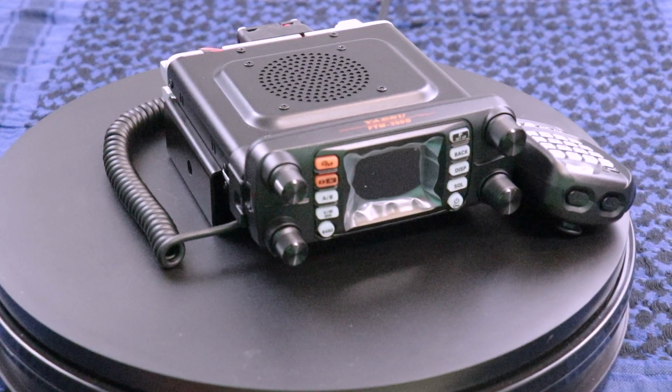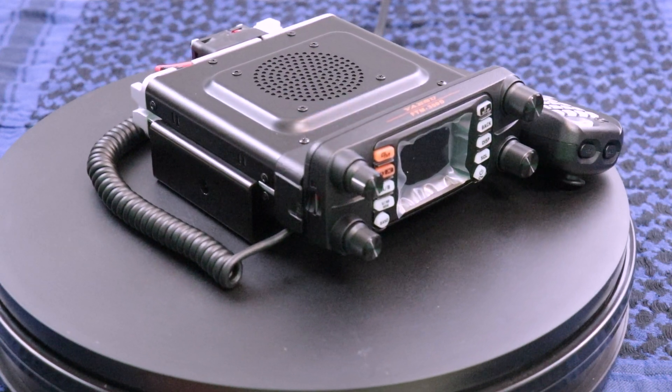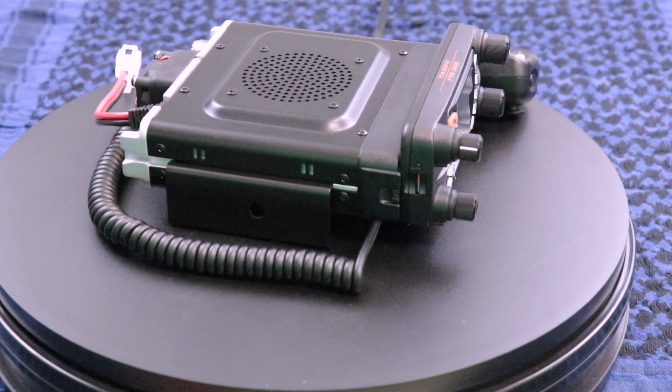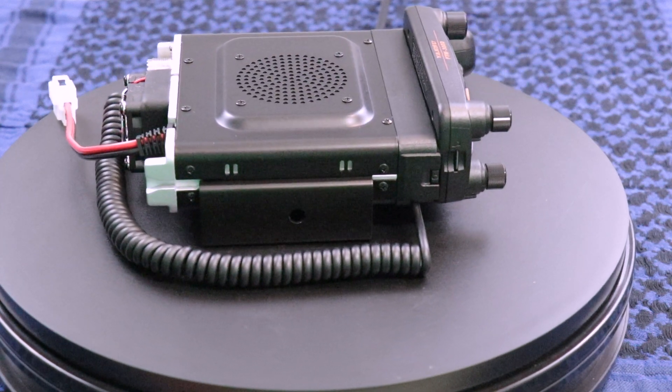It has built-in Bluetooth, WIRES-X portable digital node if you want to use an HRI-200. Some of the other features: DigiID, group monitor, 66-channel high-sensitivity GPS receiver, and real-time navigation with a backtrack feature.